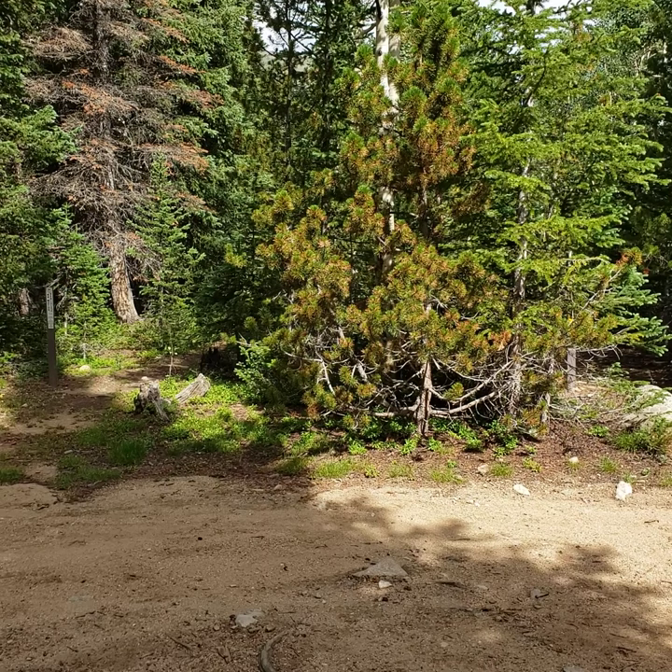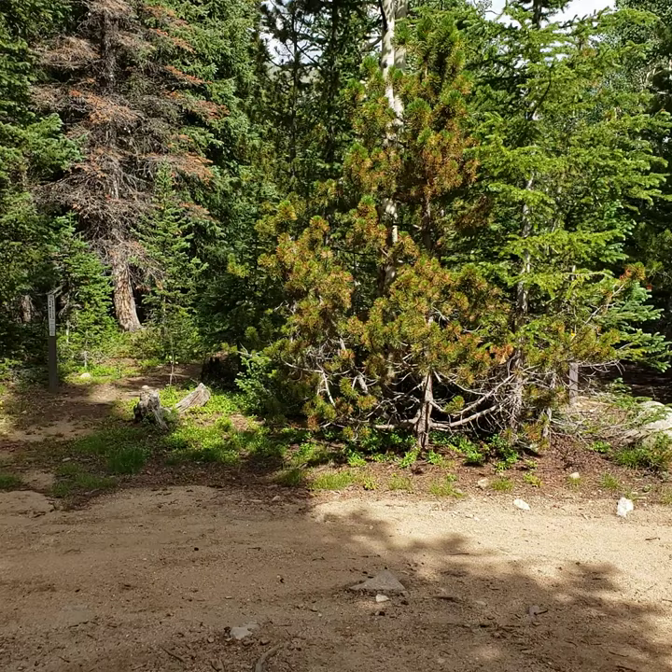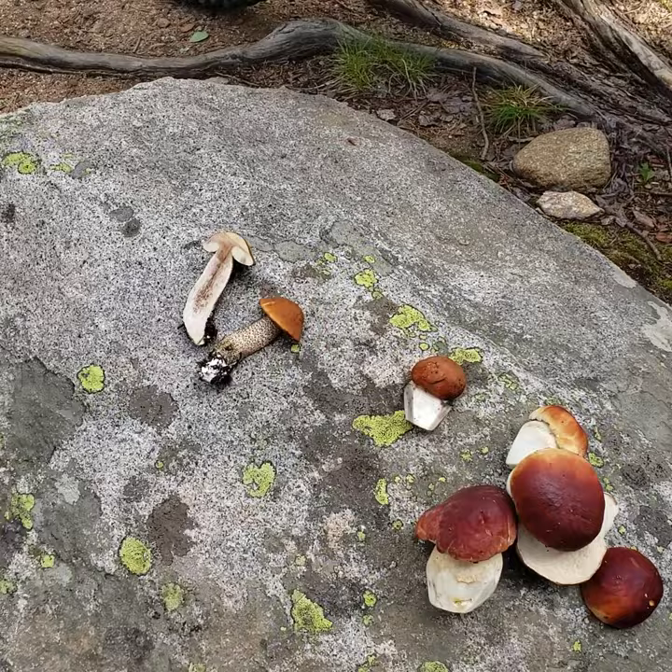Hey YouTube, I get a lot of questions about look-alikes when I'm hunting mushrooms, so I just want to show you a little something. There's a mushroom called the Leccinum and it does look a lot like the Boletus. It's got a couple of different characteristics I'm gonna show you right now.